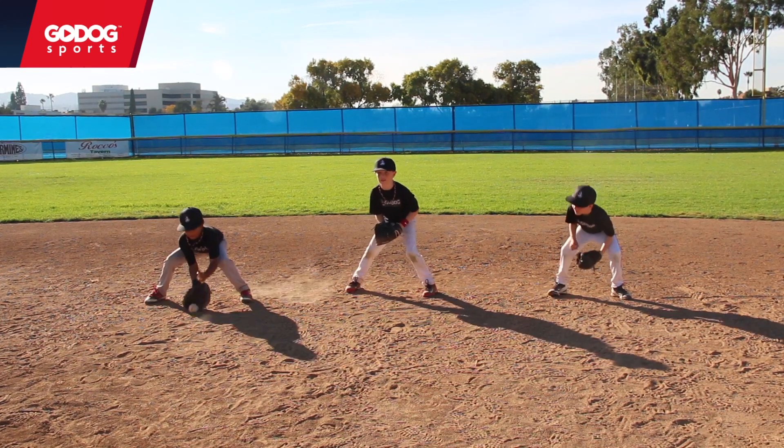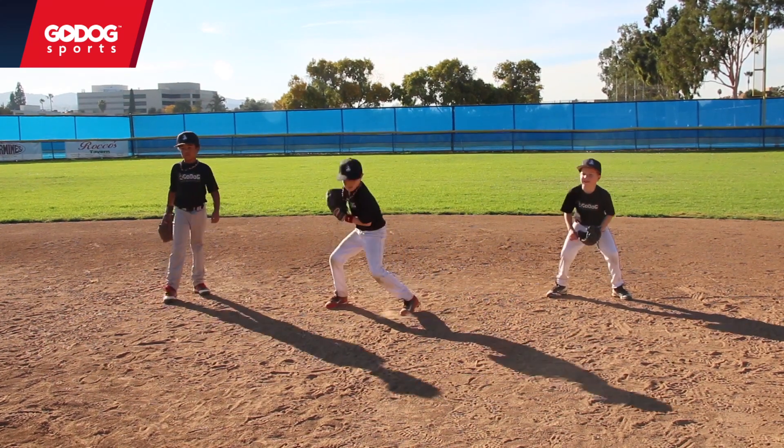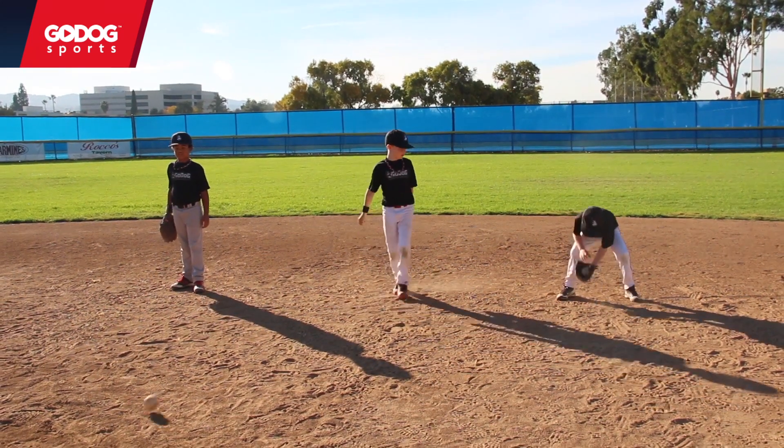Ready? Here we go. Nice. Nice. There you go, yeah.